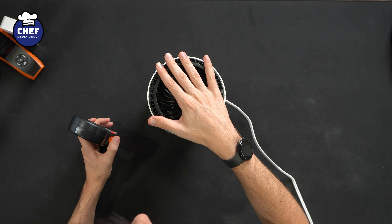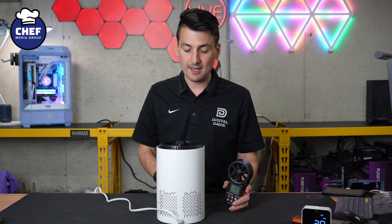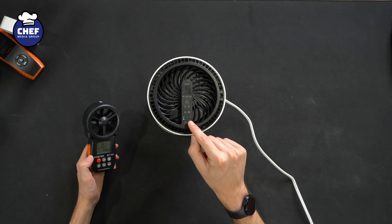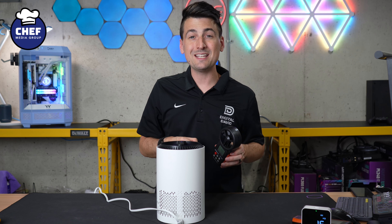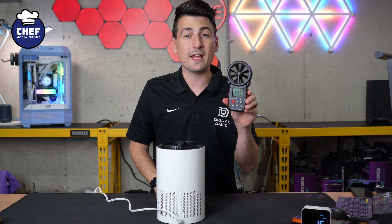Now we're going to check out the airflow coming out of the top of the unit, measuring this in FPM. Starting with sleep mode, we peaked at 39.3 FPM. Fan speed setting one yielded 216.5 FPM. And speed setting two yielded 433.1 FPM.